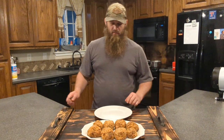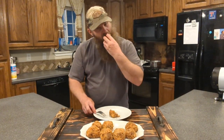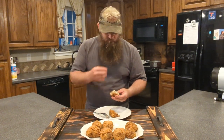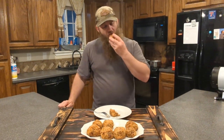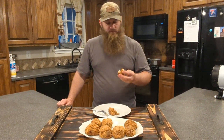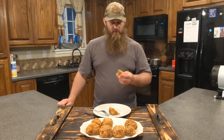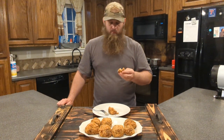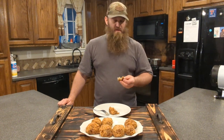There they are — got these boudin balls ready. I'm going to try one. Look at that. Mmm, got it running down my beard — that's alright. That's as good as it gets right there. We cook a lot of good stuff, but that right there is good. Just don't get no better than that. That's going to be it for this one. God's Country Hunting and Fishing, keeping it real.